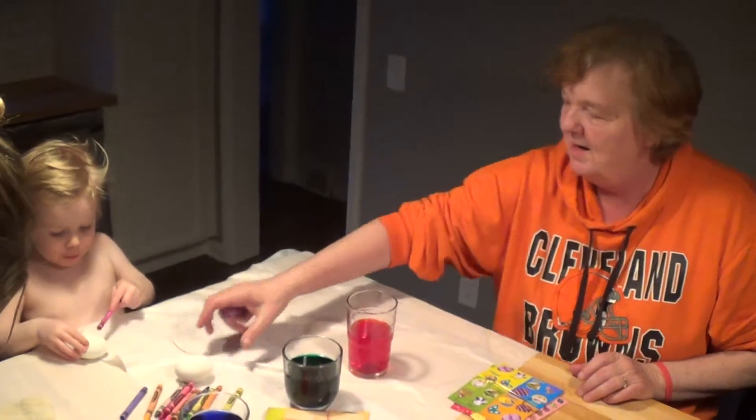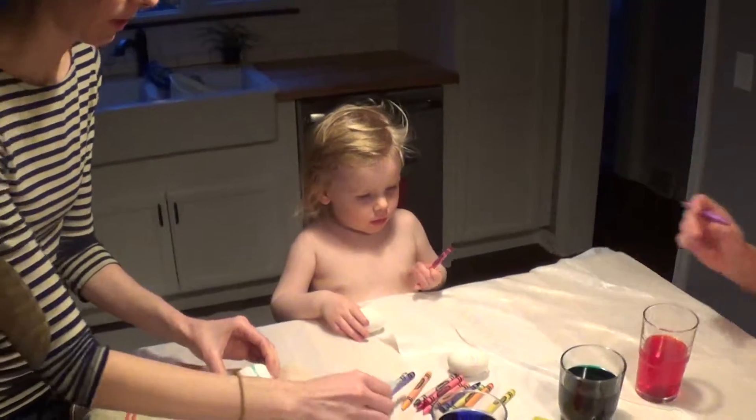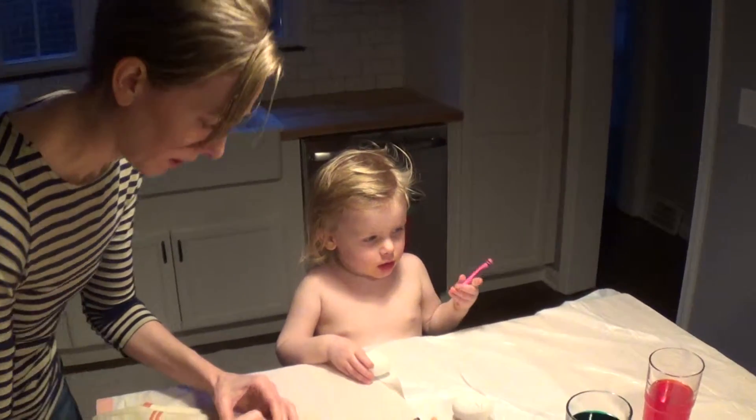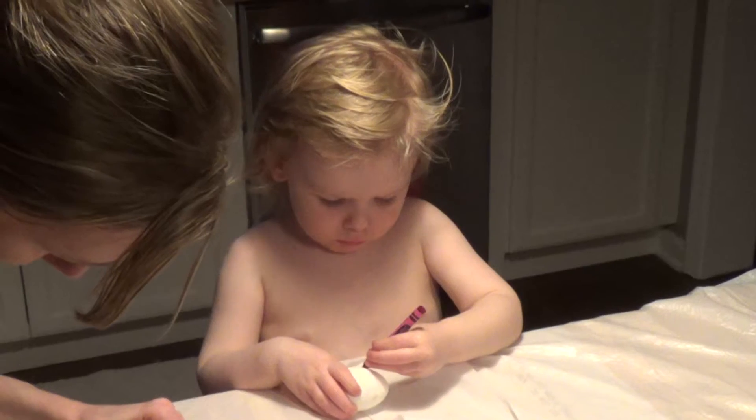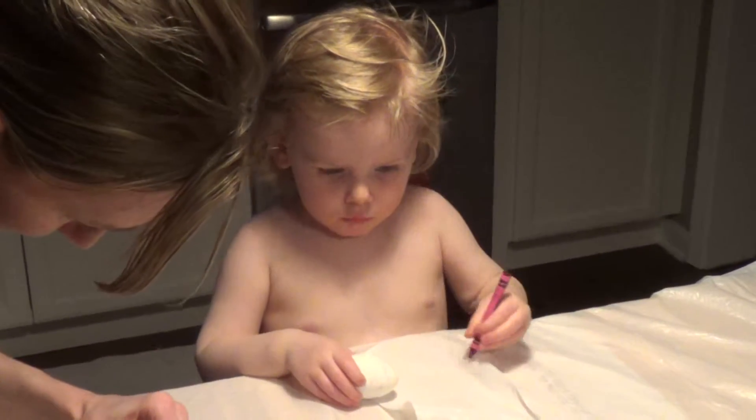And then I'll put... You're going to put Nana's name on an egg? Yeah. What about Grandma?